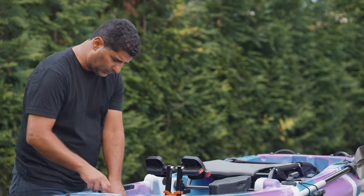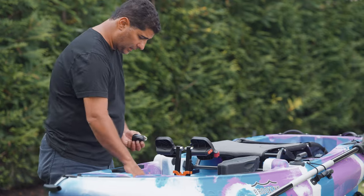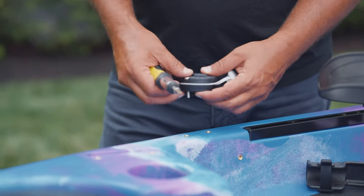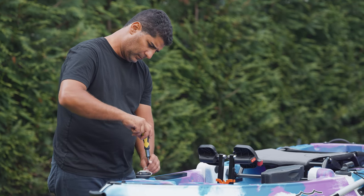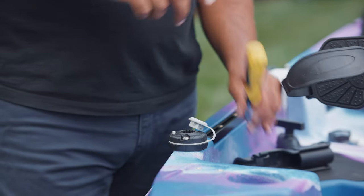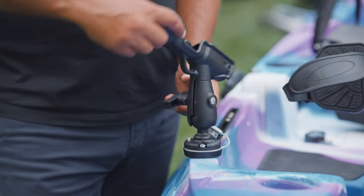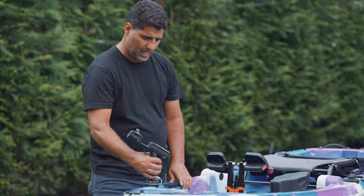Next, we'll put the articulating rod holder on. You have your star plate and two screws — for that, you'll need a Phillips screwdriver. You could really mount it almost anywhere on the kayak, but I'll choose to mount it right here at this accessory point. Drop it in place, lock it, move it into the position you want, and tighten the handle. There you have it — we're going to articulate the rod holder.